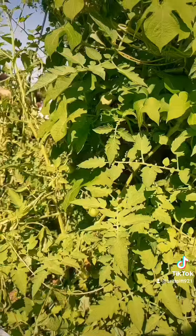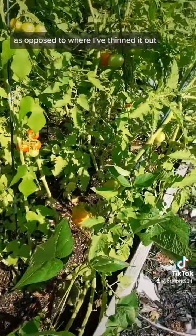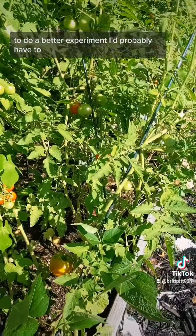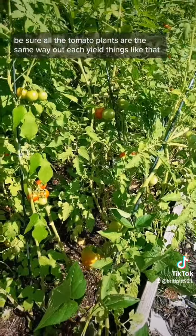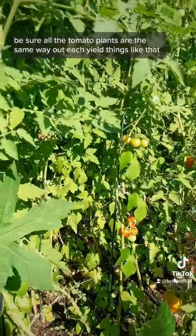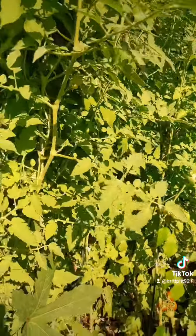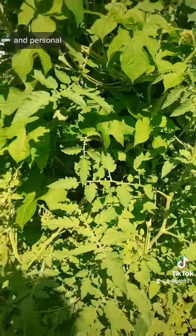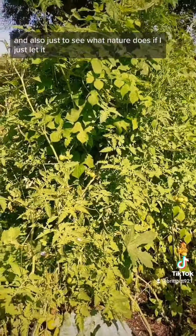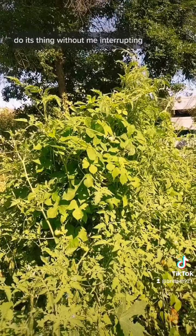For science — I can't really say if I'm getting more tomatoes in this thick forest as opposed to where I've thinned it out, to be honest. To do a better experiment, I'd probably have to be sure all the tomato plants are the same, weigh out each yield, things like that. So this isn't the best experiment, but more of just a visual and personal test to see what I like better.